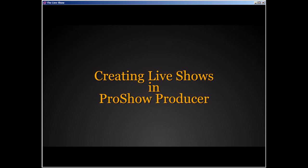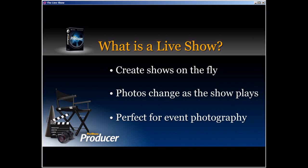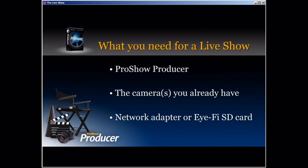Let's talk about creating live shows in ProShow Producer. When talking about a live show, the first thing we have to cover is what exactly is a live show. The idea is that you can create shows on the fly — you have a slideshow that plays, and as it plays, the photos change all in real time. This feature is absolutely perfect for things like event photography, where you can add an element of entertainment along with the photos that you're taking.